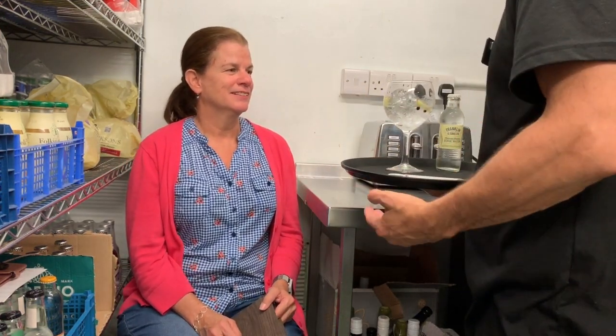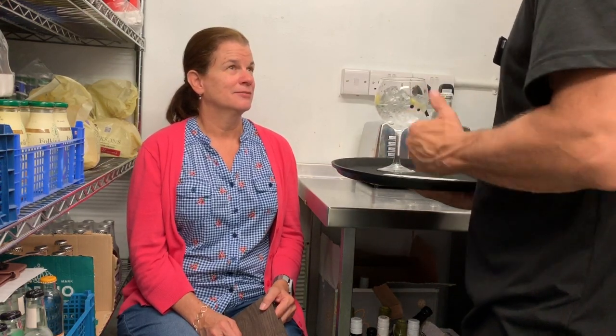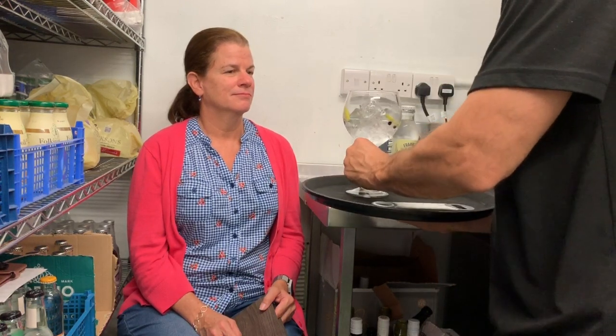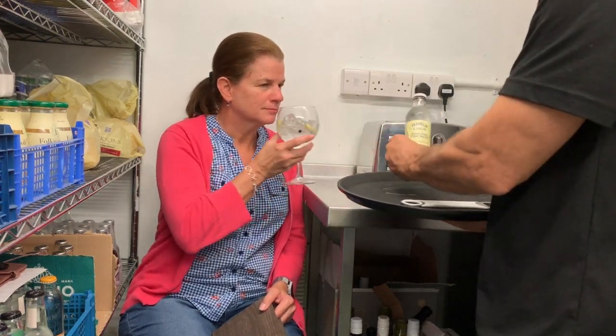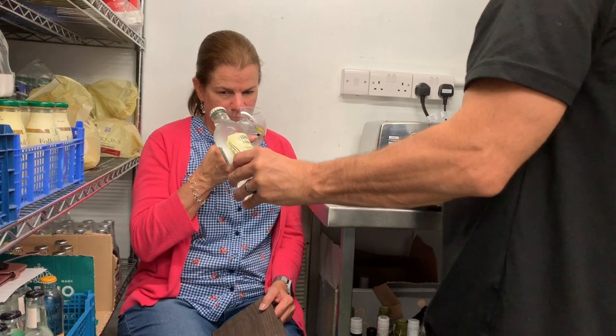It looks nice. This happens to have a piney, junipery flavoring with citrus and coriander overtones. And there's some juniper berries, lime, and some rosemary sprigs in there, served with a Franklin and Sons tonic water, natural Indian.